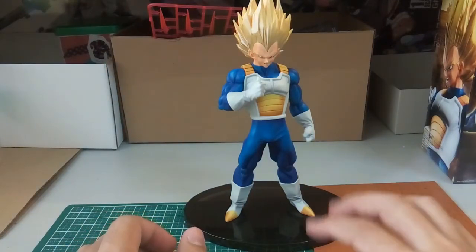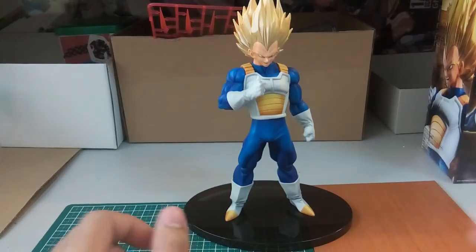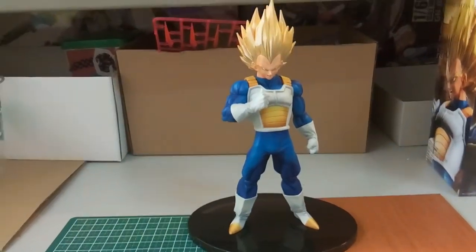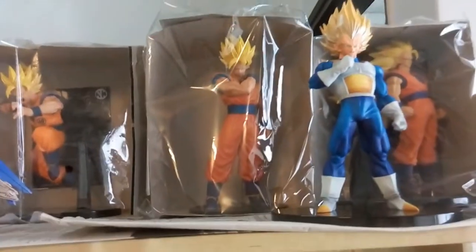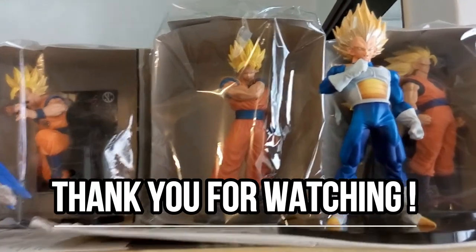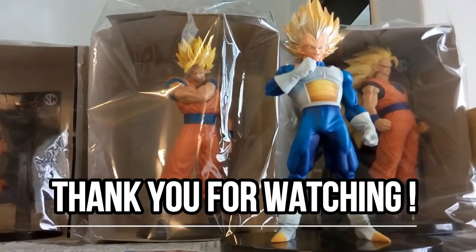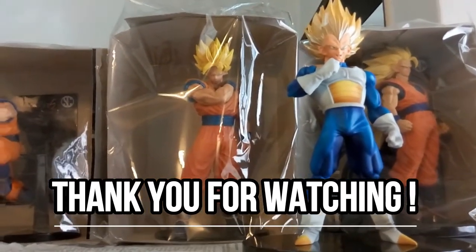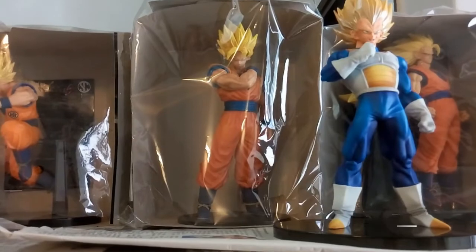There are a few Dragon Ball figures coming out very soon and I've pre-ordered some of them, so you guys can look forward to that. That's it for the review of this Banpresto kit. This Vegeta will now be placed with the rest of my Dragon Ball figures. Thank you very much for watching — if you enjoyed the video, please drop a like and subscribe. I'll see you guys again soon with another video. Have a good day everyone!